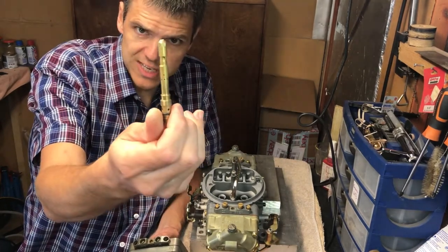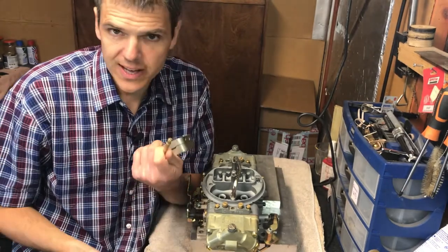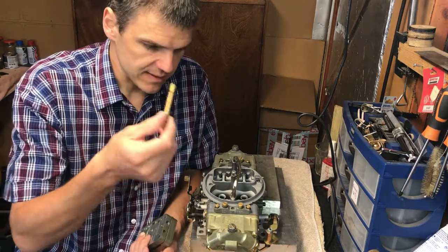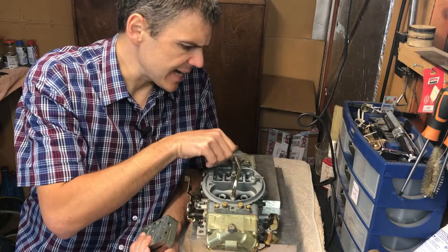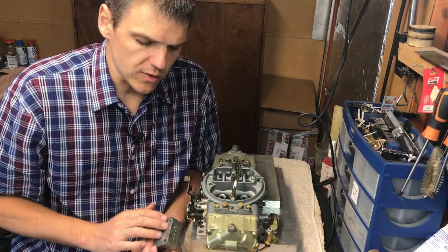This is the emulsion tube and the jets from a normal Weber — you have the air corrector here. All of this stuff I can change very easily in a carb like this. If this were a Holley situation, it would take me quite a lot more effort.